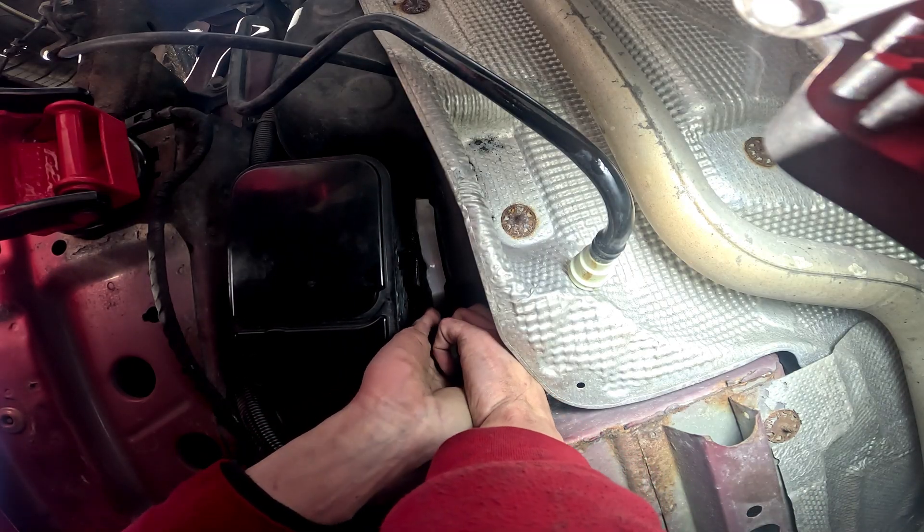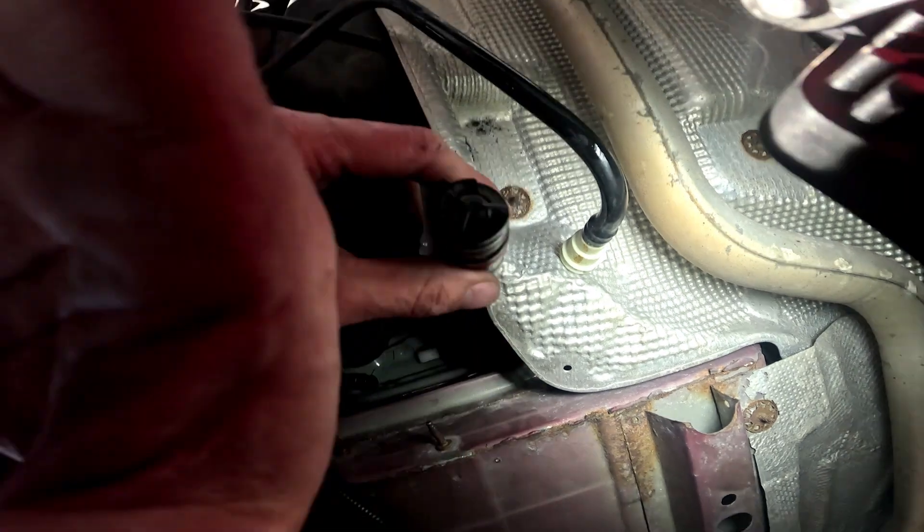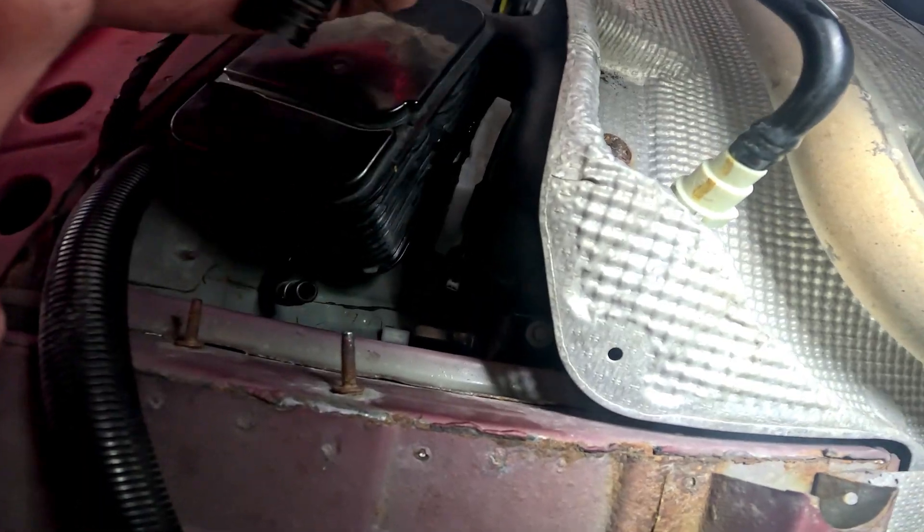Got it. So we're gonna put the new one in. That's the old one, this is the new one.